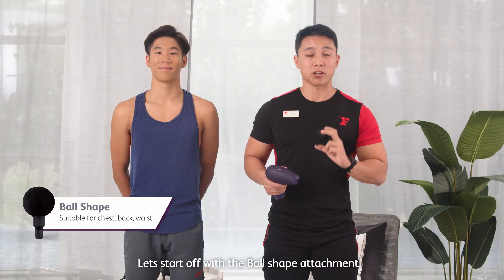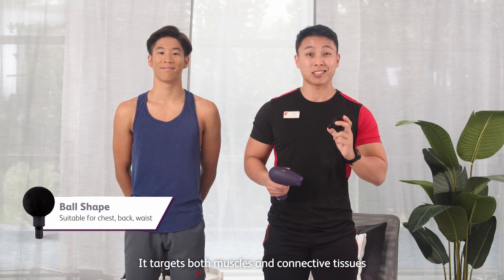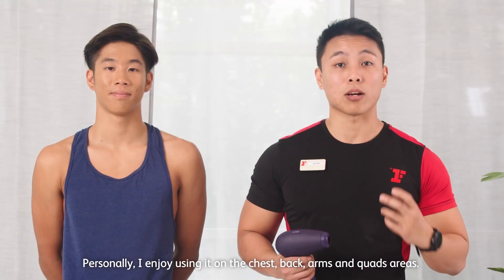Let's start off with the ball shape attachment. The ball shape attachment is the most versatile of them all. It targets both muscle and connective tissue and can be used for the whole body. Personally, I enjoy using it on my chest, back, arms, and quads area.